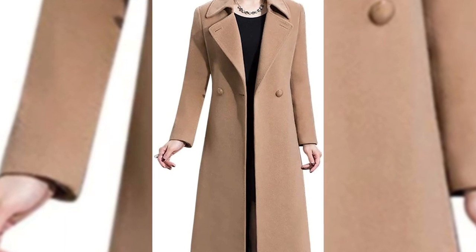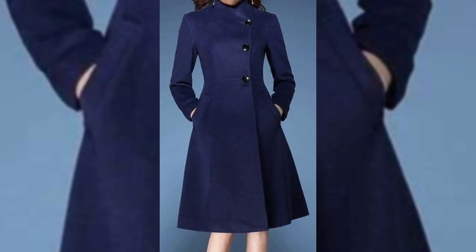If you are in office wear, you will love them. If you are in college, university, or school, you can wear them all.